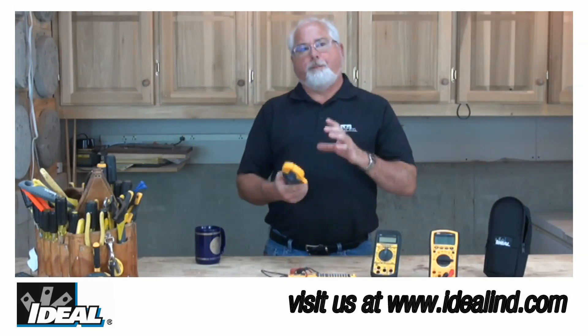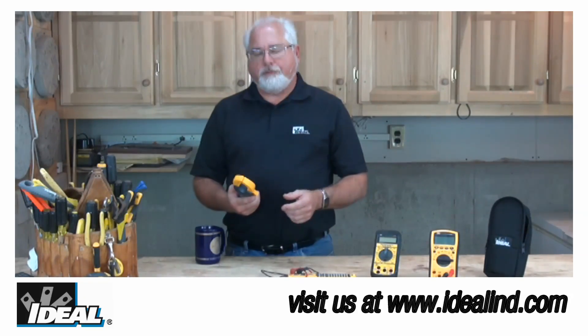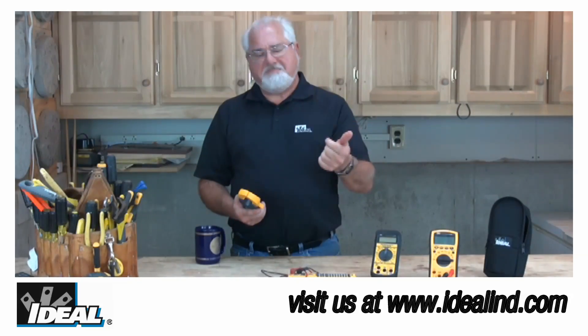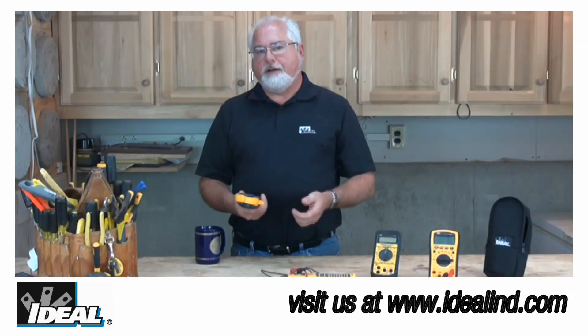The Tite Sight clamp meters were built to professional quality standards for rugged use in both industrial and commercial applications. So if you're taking load measurements on an industrial motor or an adjustable speed drive, you're going to find out that the Tite Sight clamp meters provide speed, accuracy, safety, and ease of use in one rugged little meter.